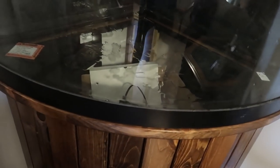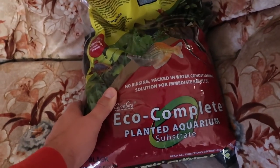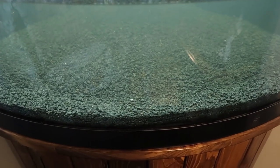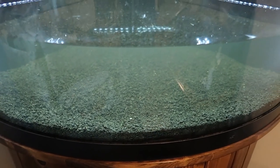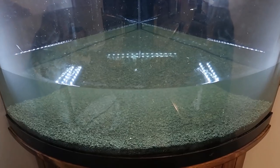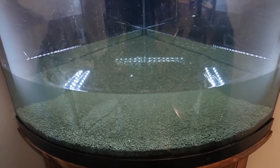The shop vac worked like a charm. Got all the sand out — I did rinse it out a little bit after I vacuumed out the dry sand just to make sure it was nice and clean, and now we're adding our EcoComplete. So here's where we stand: got our EcoComplete in there, water's still a little cloudy.